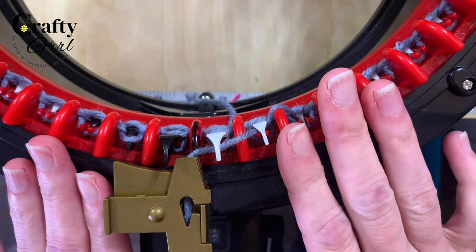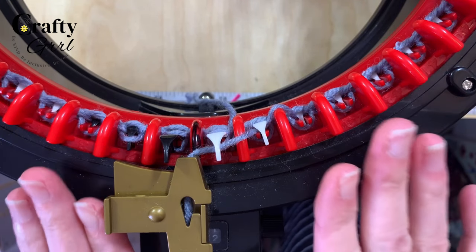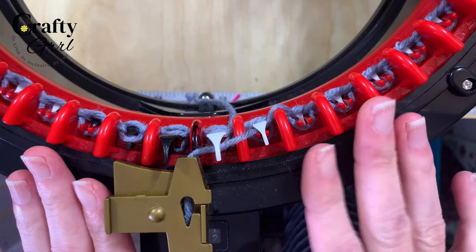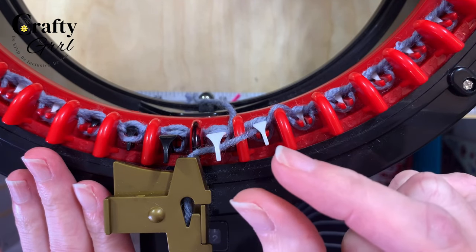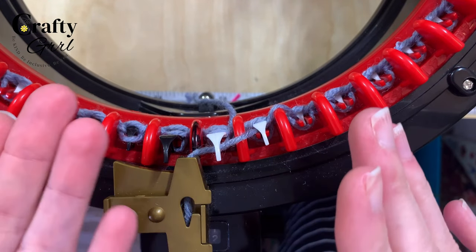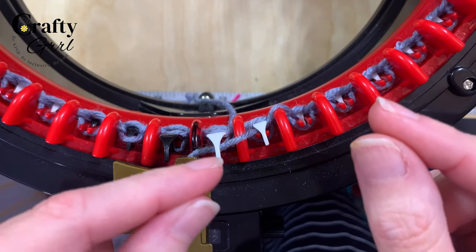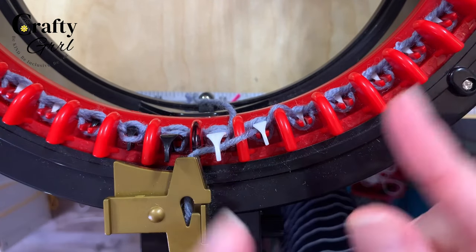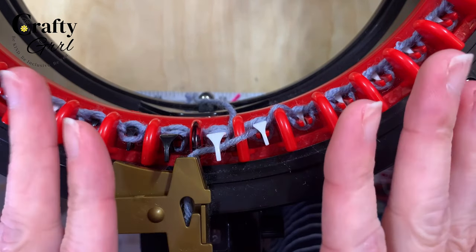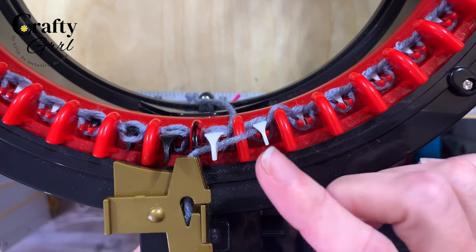I just did four rows of waste yarn. The number of rows is really up to you and the project. I like using shorter rows because they're easier to remove, but if I'm working on a garment I'll make it bigger since I'll be pinning it to a mannequin. A good rule of thumb is about five rows as standard.